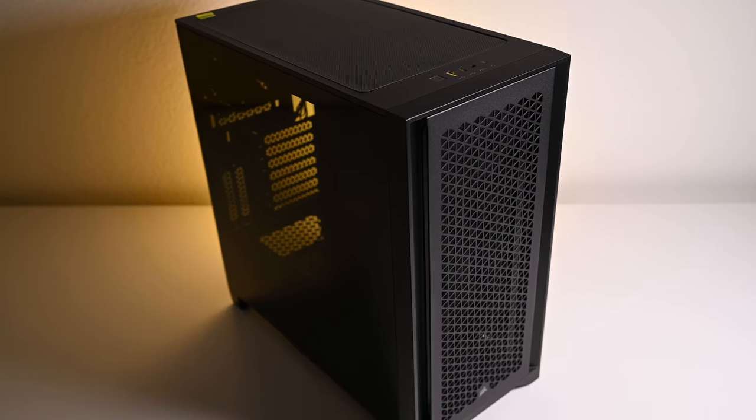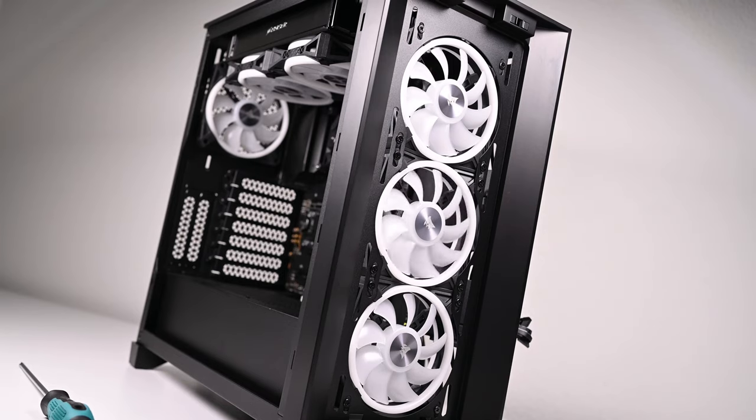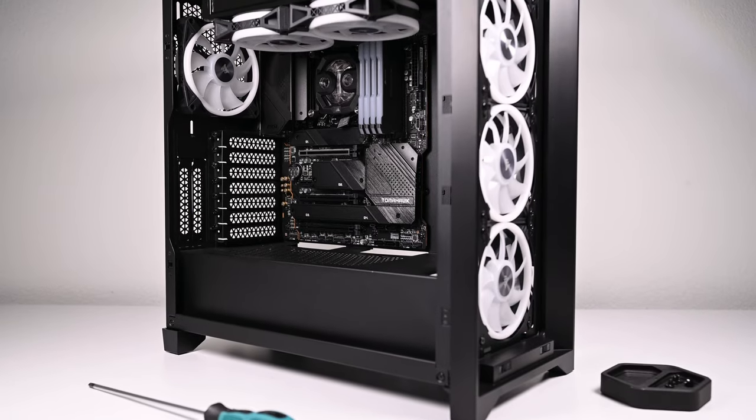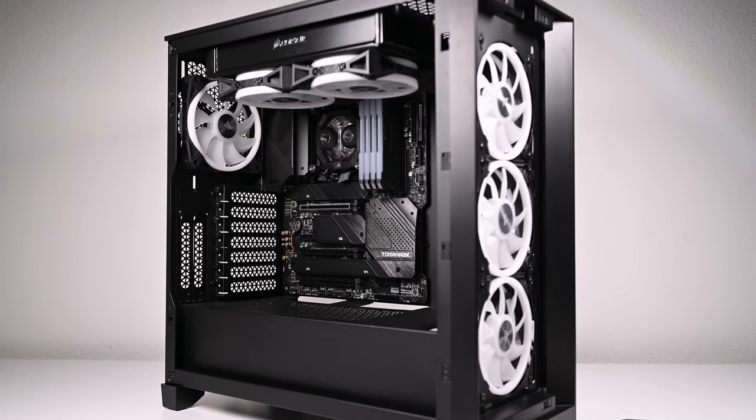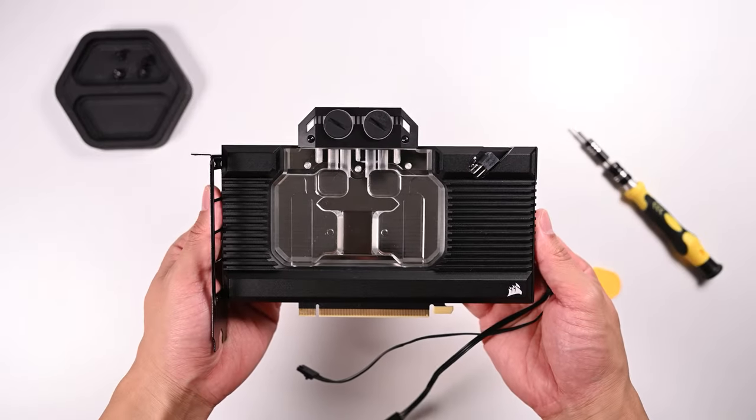The 4000D Airflow is a nice straightforward case to build in. This build will have three intake fans on the front, two exhaust fans on the top with the radiator, and one exhaust fan in the back of the case. I'm also going with a vertical GPU mount to showcase the front side of the waterblock.